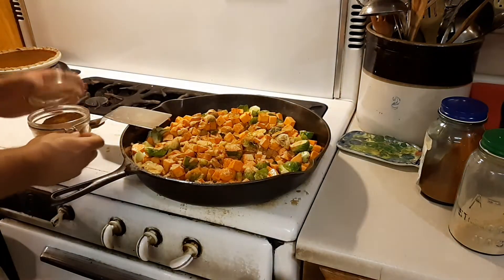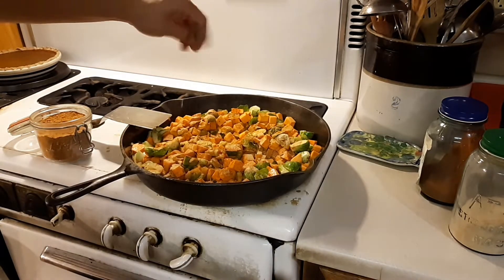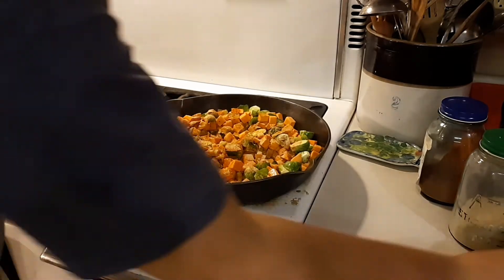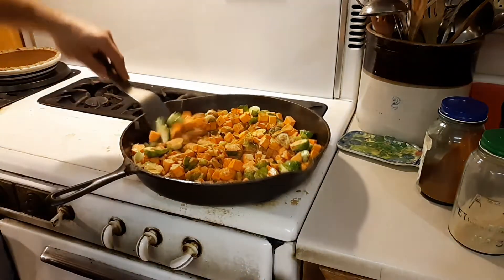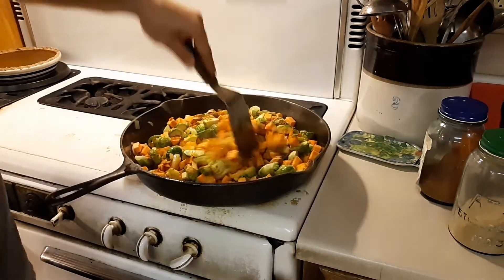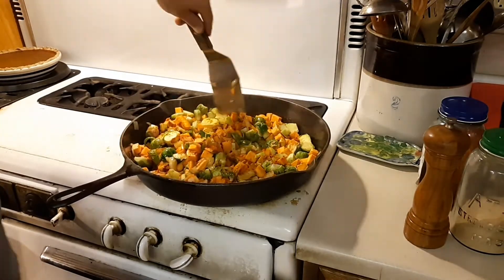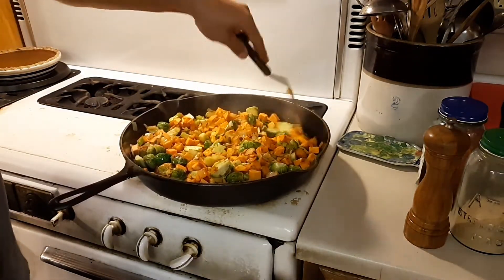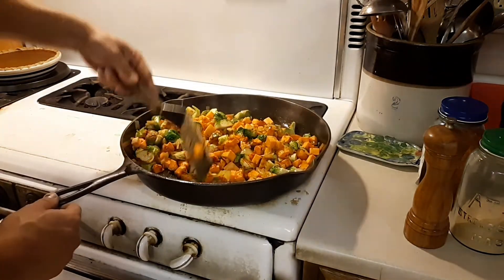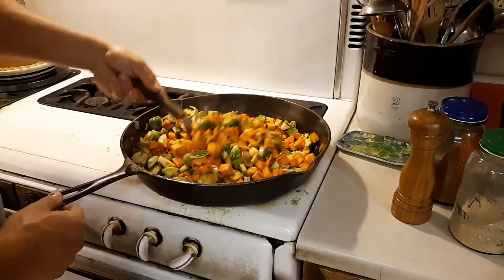Just a small pinch of cayenne — not too much or it gets spicy. We found that if you add cayenne at the beginning and just a little bit, it adds really nice flavor without getting too spicy. But if you add it at the end when it's already done cooking, it's just going to be spicy without that nice flavor. It still has a mild heat, but it's not overpowering.